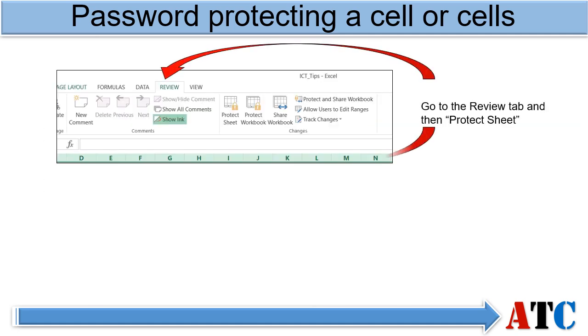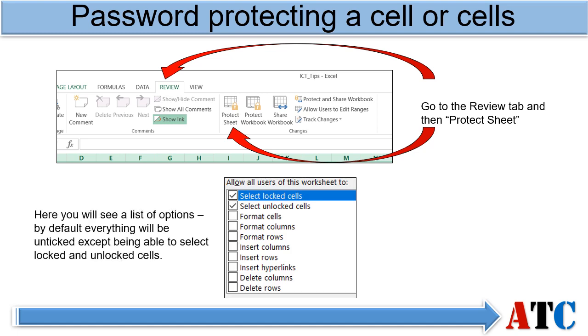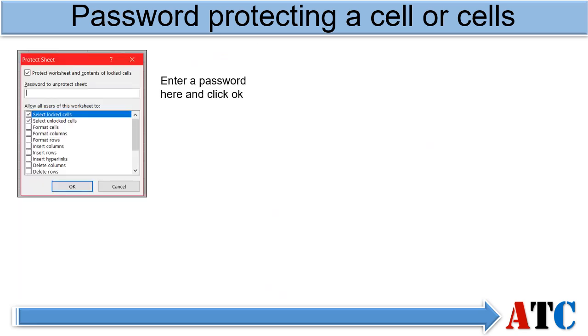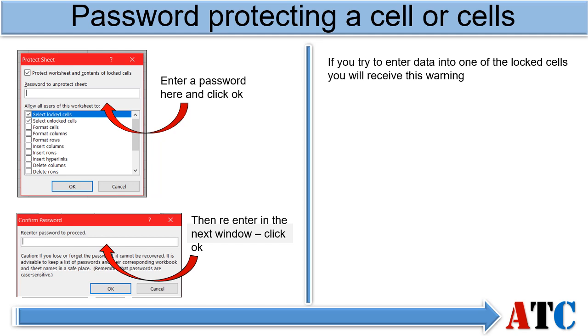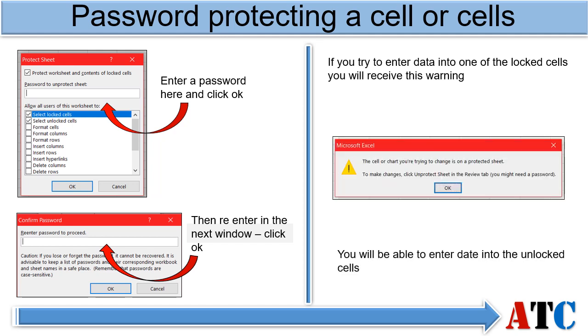Go to the Review tab and then Protect Sheet. Again, you will have the same options as before if you wish to be more specific. Enter your password, click OK, and then re-enter the password in the next window. Click OK to go back to the spreadsheet. You can test this by trying to enter data into one of the locked cells — you should receive this warning. Then try to enter data into an unlocked cell — this should input as normal.